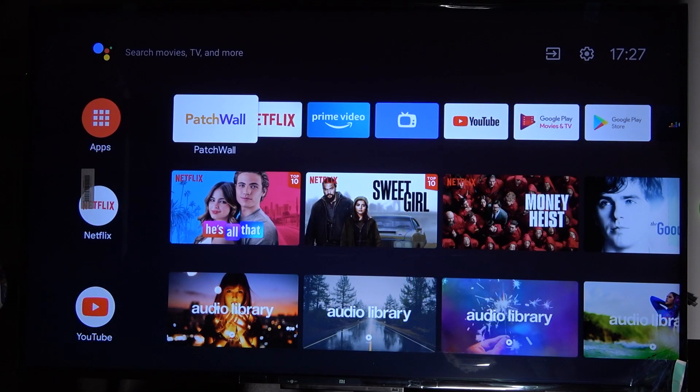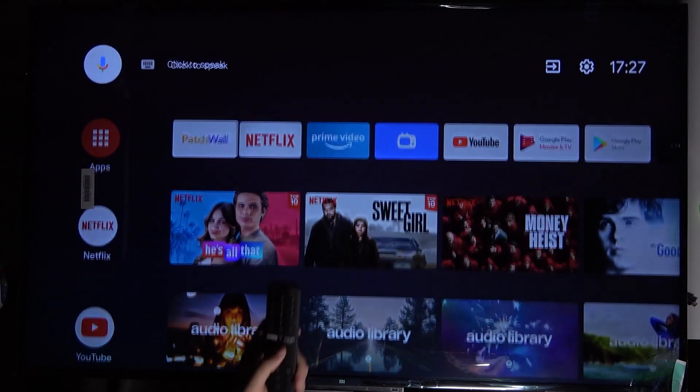Welcome. In front of me I have the Xiaomi Mi OLED TV P1, and today I will show you how you can make the Chromecast, for example, from your smartphone or any other external device.